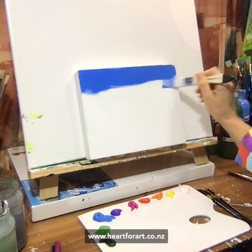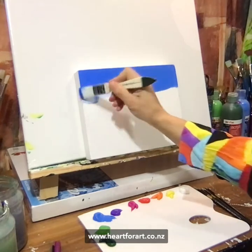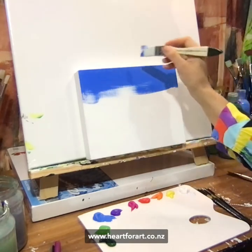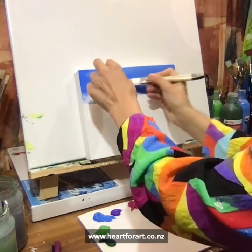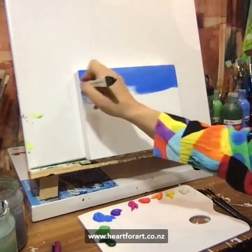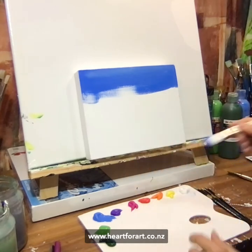I wanted to give you a little something — just as a bit of an icebreaker, like a bit of a warm-up painting. Because I know a lot of you get a bit stuck, a little bit nervous to start. So I wanted to give you a warm-up painting today. And I wanted to tell you how you can learn to paint my Field of Poppies painting as well — you can do that with me online or in the studio.